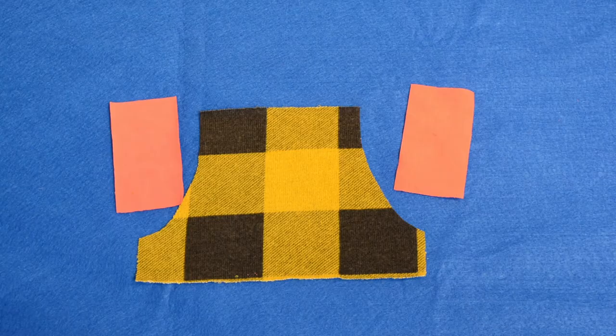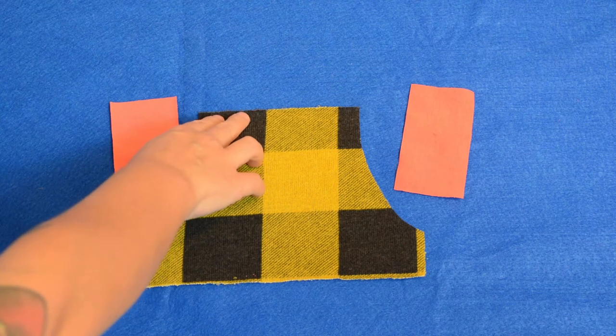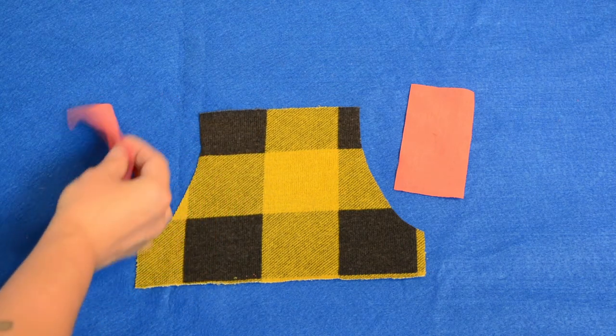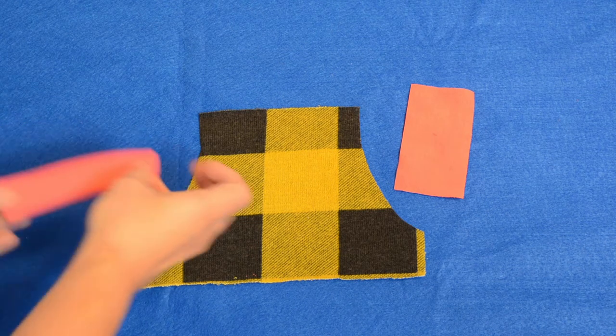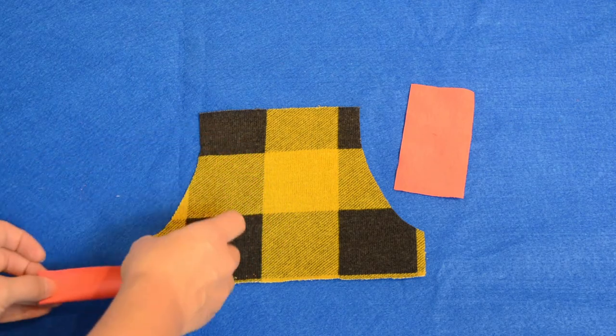The first thing I want to do is get this pocket assembled, because I need to get the pocket onto the front of the shirt before I can assemble the shirt. This is my pocket, this is the top of my pocket, this is where my bands are going to be sewn. Here's my band and I just need to fold this in half — and you really should press it — and then clip it to your band curve here.